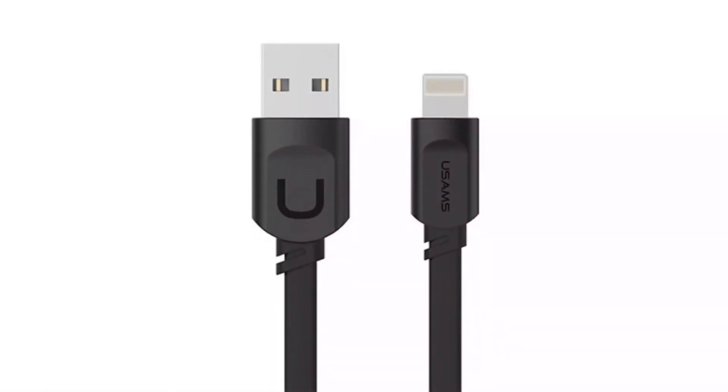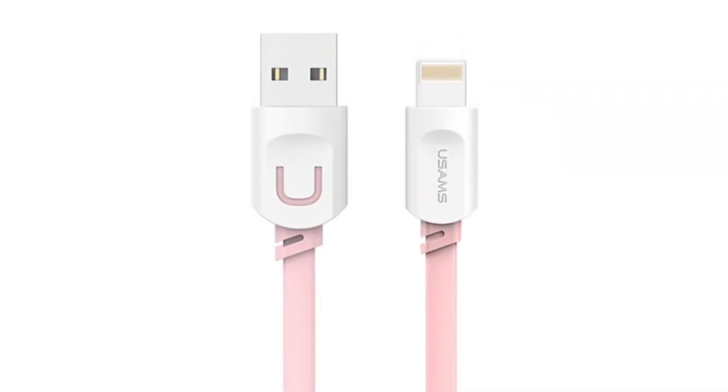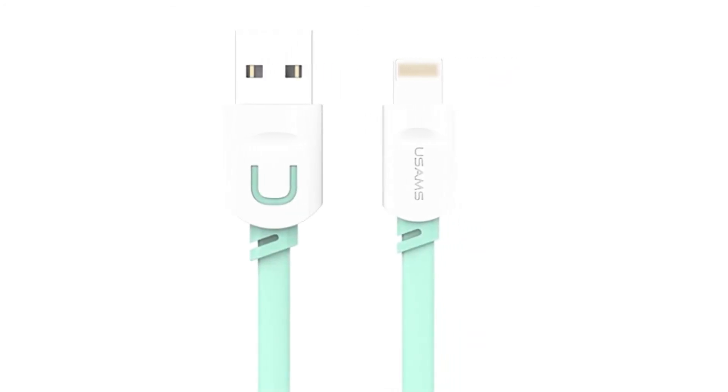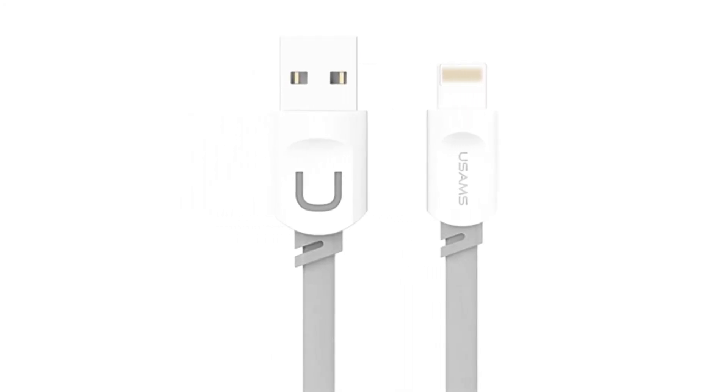Noodle Shape, No Knots: Noodle shape can prevent knots, easy to carry and use. Charging Speed: For all iPhones and iPods, output is 1A. All iPad is 2.4A output max. Package includes 1 USB Cable for iPhone.